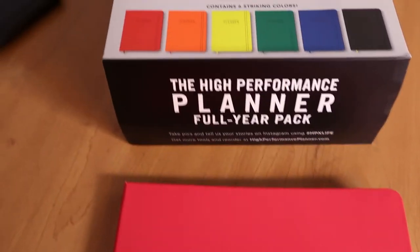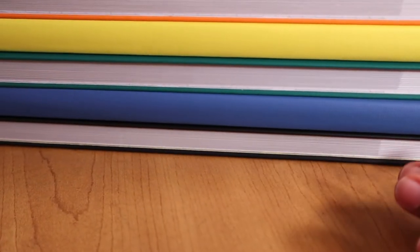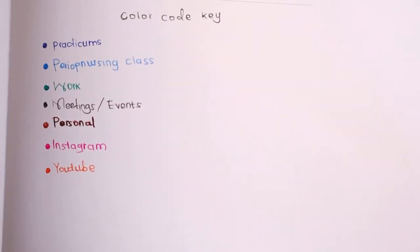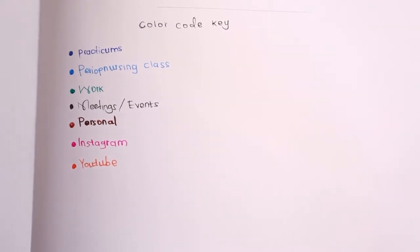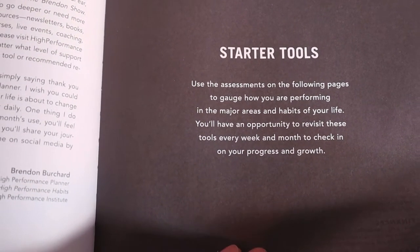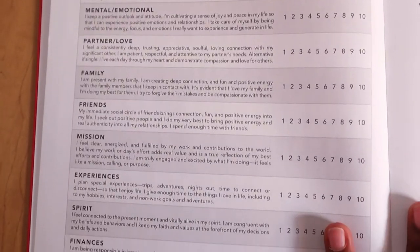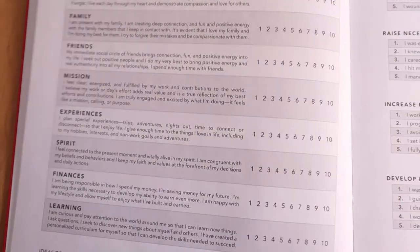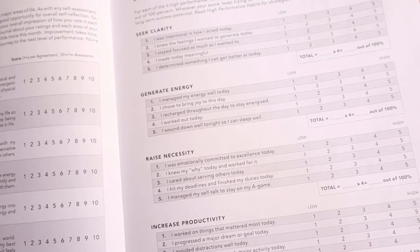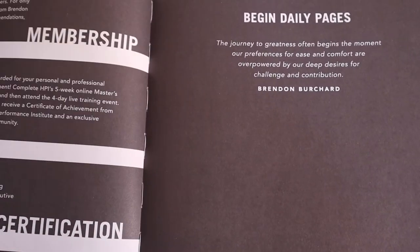This is the High Performance Planner by Brendan Burchard, and I got the folio pack which includes six planners. One planner covers two months, so you have to keep buying them every two months — but the bundle pack is worth the money. The beginning pages have assessments to track your progress and growth over time, covering your whole life and habits, including health, mental, partner, family, friends, mission, experiences, spirit, finances, learning, clarity, energy, productivity, influence, courage, and more.